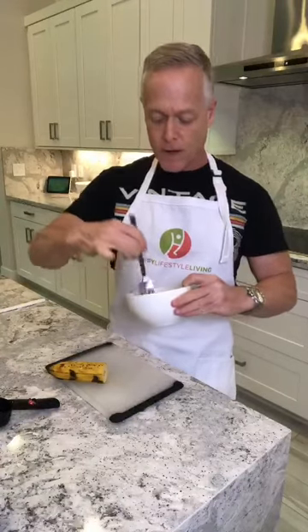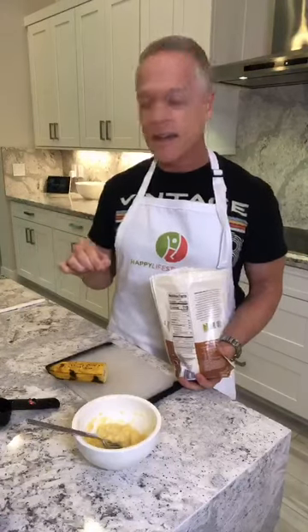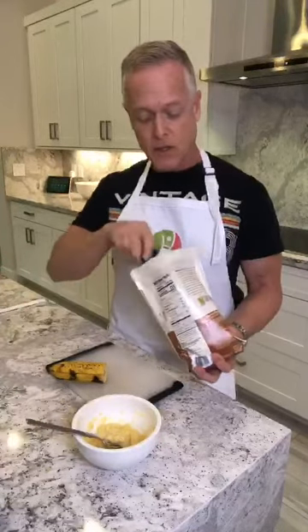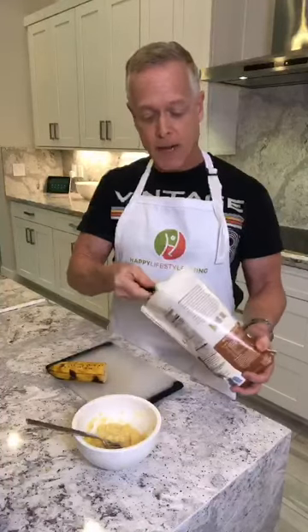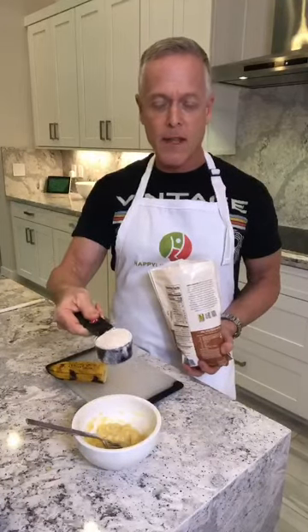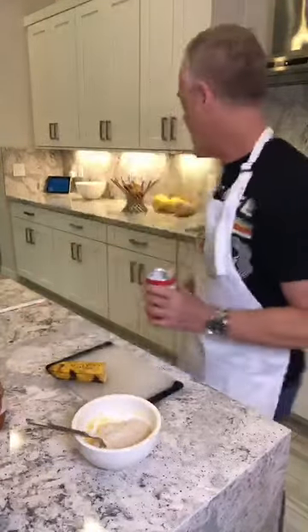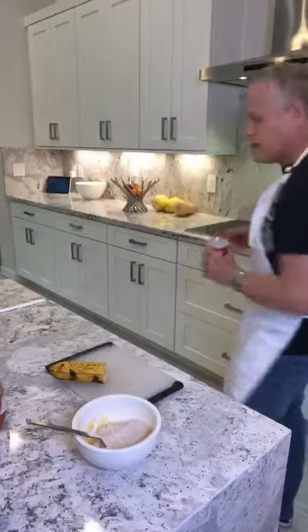I mashed up the banana really well — just want to get the chunks out. Then what I'm going to do is put in a quarter cup of flour. All my waffle recipes are the same: a quarter cup of whatever flour you're using, a quarter teaspoon of baking powder, and a quarter cup of water. I'm going to measure out a quarter teaspoon of the baking powder now.